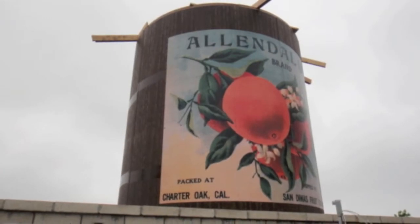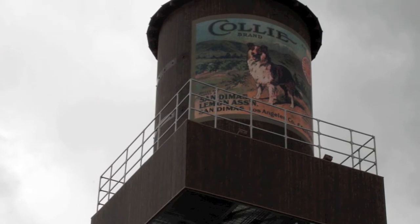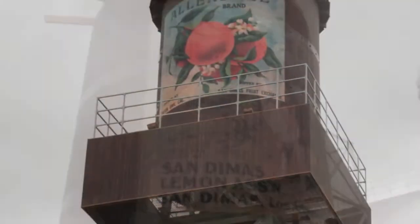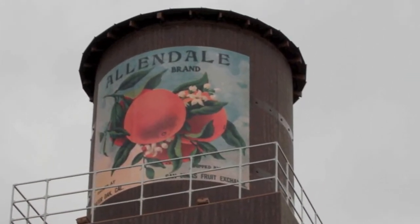To personalize this concealment, Stealth applied unique graphics to both sides of the water tank. Displayed on one side is the San Dimas Lemon Association Citrus Crate label, and on the opposite side is the Allendale brand logo advertising the San Dimas Fruit Exchange.